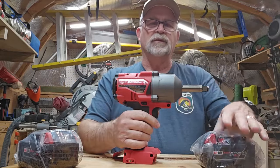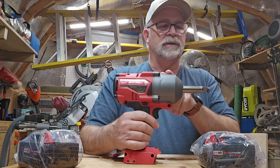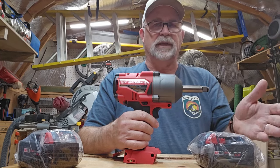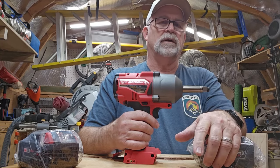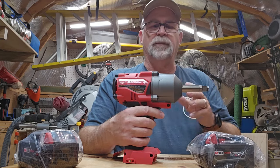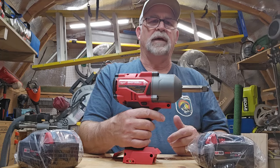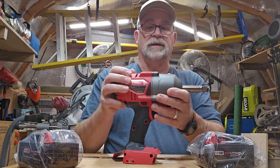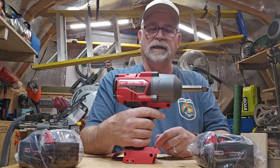One of the things it comes with that I really like is a technology that Milwaukee has developed called RedLink Plus. What RedLink Plus is, is technology that allows the battery, the tool, and the chargers to all work together so that the tool doesn't overheat. If you're doing a lot of tire changes or heavy-duty work, a lot of times the tool itself gets hot. These tools do not get hot with that RedLink technology.